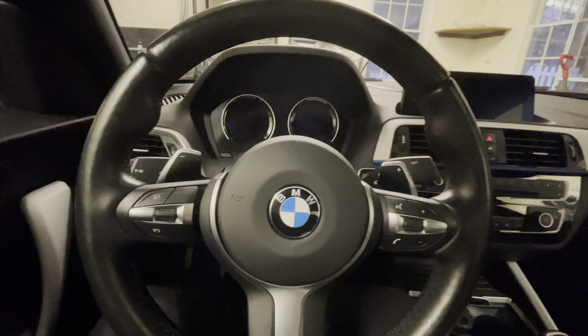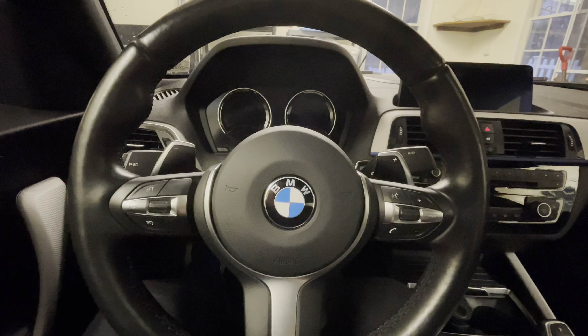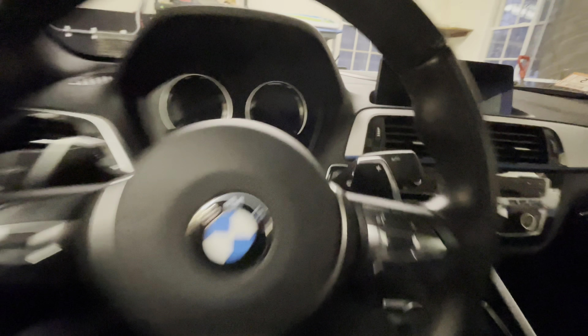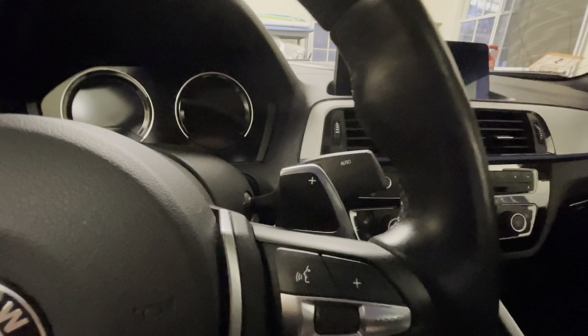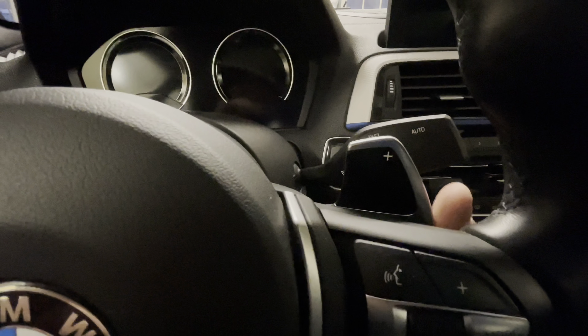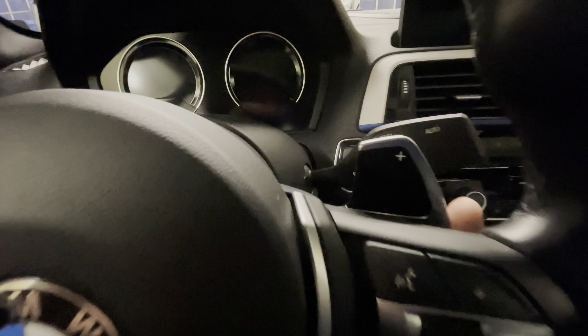What is going on everyone? Today we are going to be doing the first interior upgrade for my M240i. As you can see, I have the M-Sport steering wheel with the paddle shifters. The issue is that this one is coming a little bit loose — the left one is not so bad — and the plastic backing on this is also separating. You can kind of hear my finger catching on it.